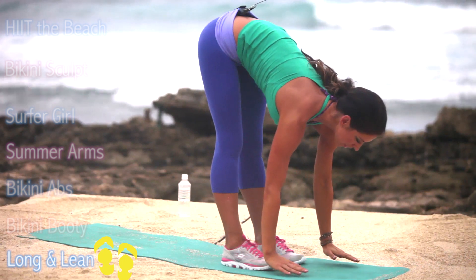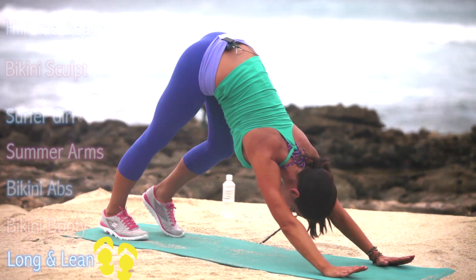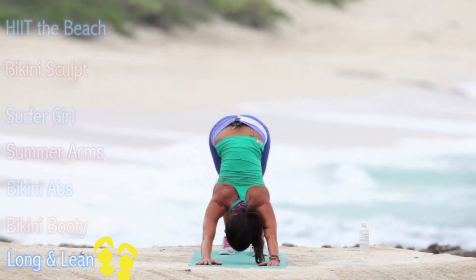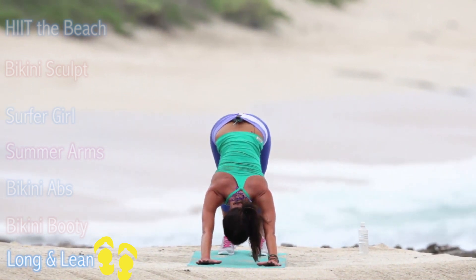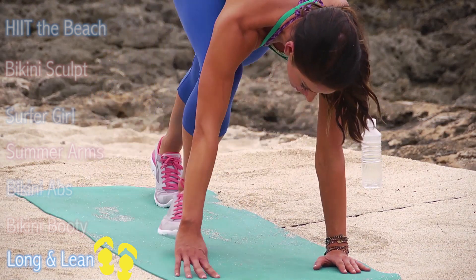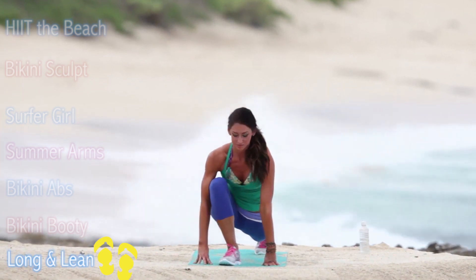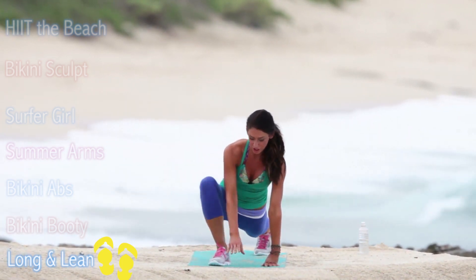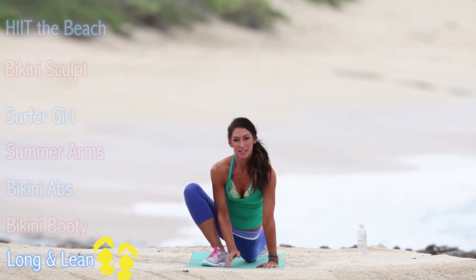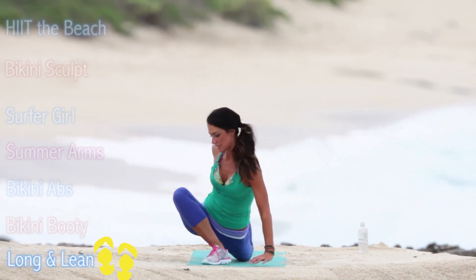Folding forward, we'll step back and get into downward facing dog, walk it out again. Step one foot in between your hands, come into a runner's lunge. Now you can stay here, or if you prefer, you can lower your knee to the ground. As we progressively get a little bit more stretch in the muscle, we can grab the back foot for a deeper stretch.